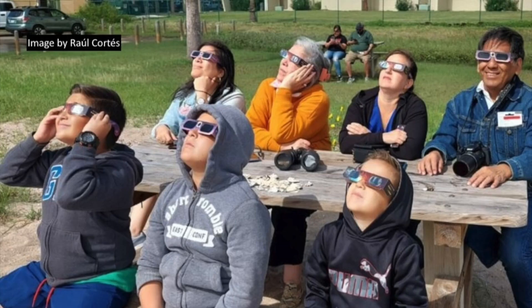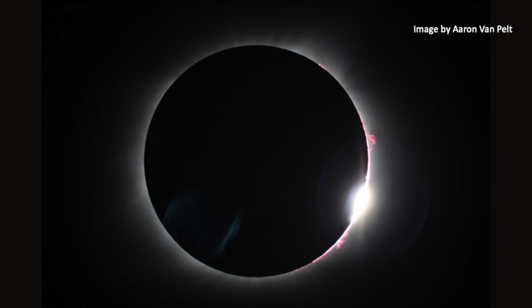How do you know when to put your solar viewers back on? It's pretty easy, and this applies if you're not looking through telescopes or binoculars, just with your eyes and a solar viewer. At the end of totality, the receding limb of the moon will uncover first a little bead of bright sunlight shining through one of the deep valleys on the moon's limb.